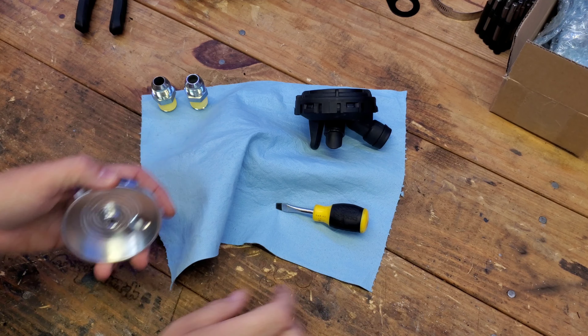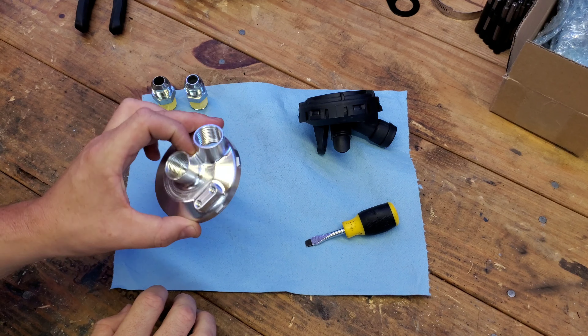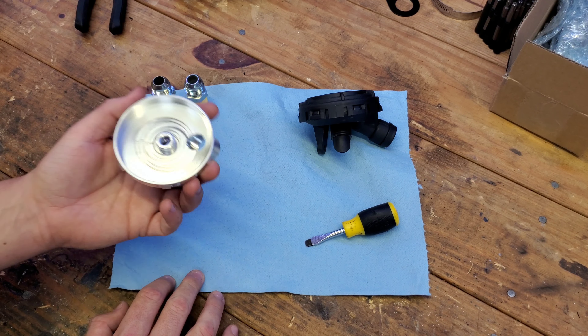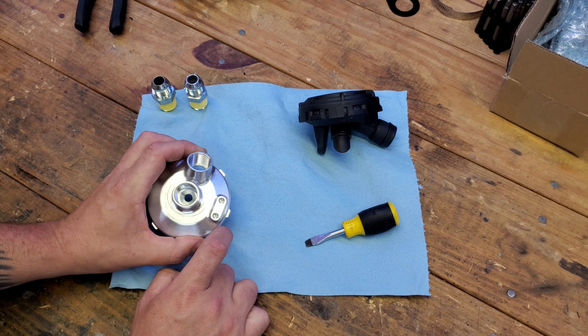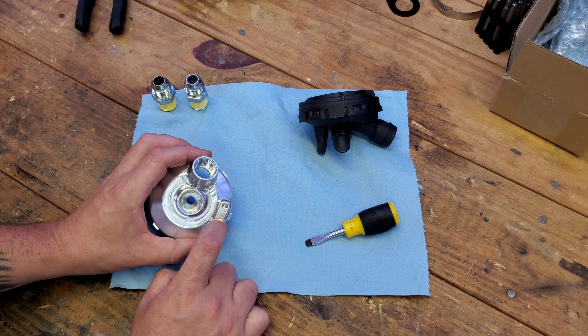The PCV housing adapter from Merc Racing — mine is one of the initial test runs, so it's raw metal. Yours will likely be anodized black, according to Jose, so keep that in mind — it might look a little different. As you can see here, he added this little section that's going to allow you to get a custom bracket made for mounting it, with two threaded holes here. You can go to your local metal shop and get something machined.